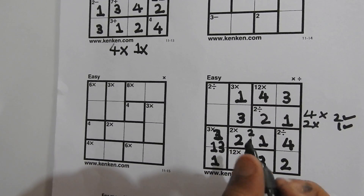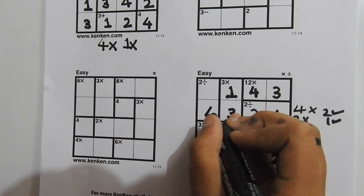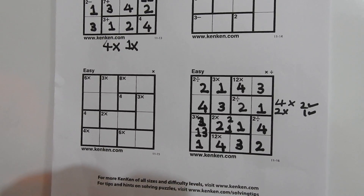Only 3 is left to write in this column, so we write a 3. Only 4 is left to write in this column, and only 4 is left in this row, and only 2 is left in this row. Congratulations, you have solved a tough 4 by 4 puzzle! I hope you enjoyed this video. I'll be back with more videos on how to solve KenKen puzzles — till then, keep watching. Goodbye and thank you!